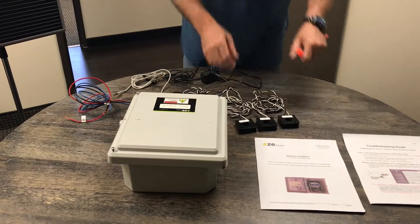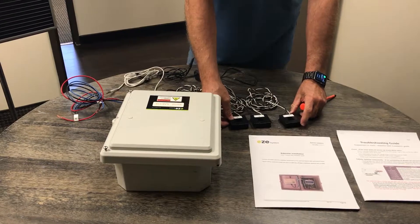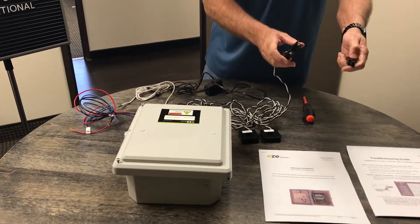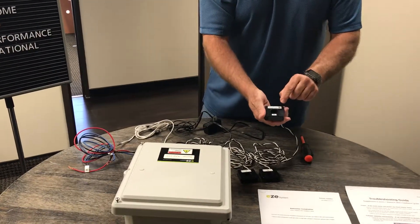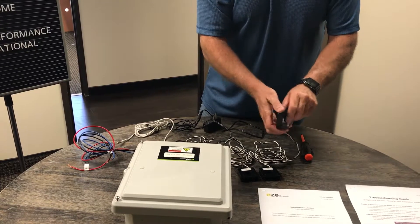First we have these three current transformers, also known as CTs. We always have them listed in A, B, and C. This top part pulls off — it's magnetic and you pop it back on. When hooking it up, you'll notice that this side always has to go towards the power source.